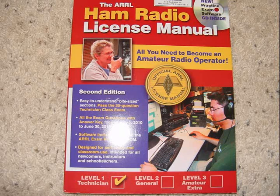For this class, you will need a copy of the second edition of the Amateur Radio Relay League ARRL Ham Radio License Manual, Level 1 Technician. The license manual covers the information we will be addressing in class. It contains the actual question pool from which the 35 questions of your exam will be randomly selected. It also contains a CD of practice exams.